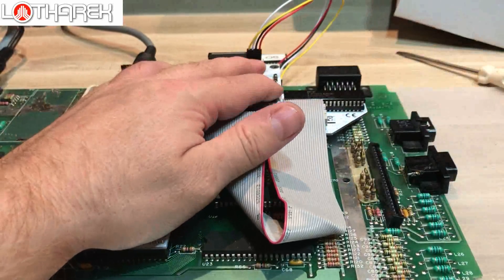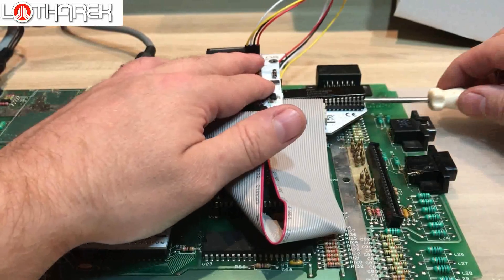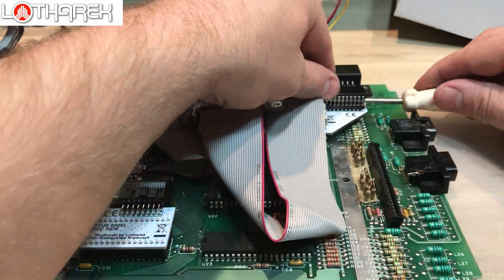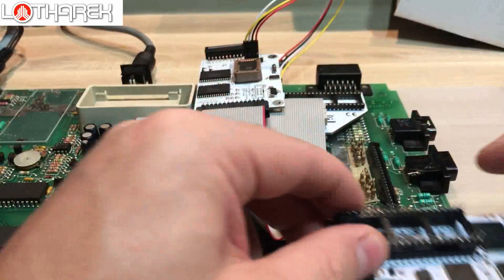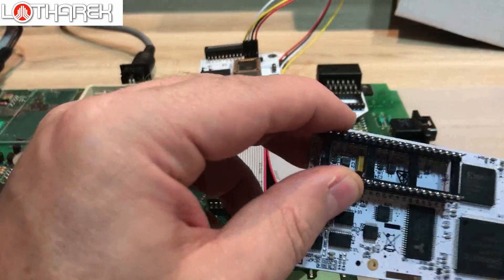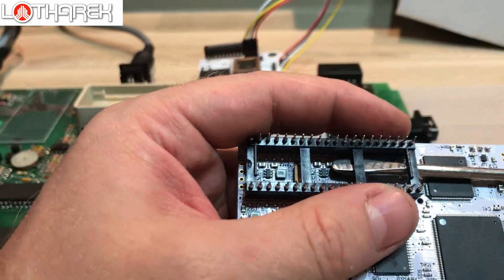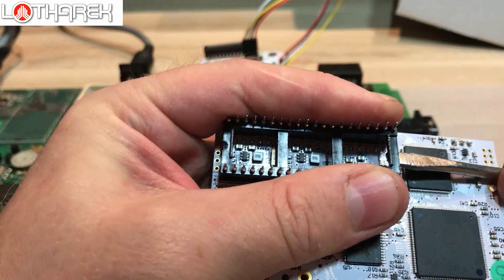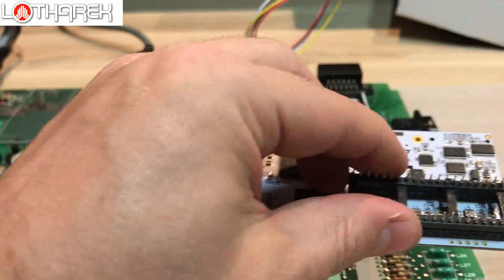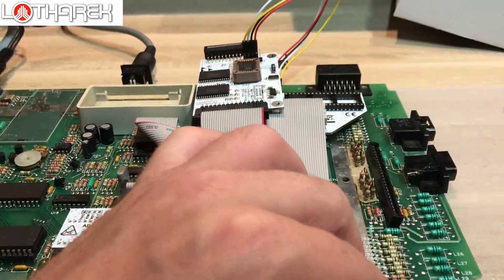And now the most important part: Rapidus installation. Again, please remove the CPU very gently. Over here we have a socket, but please remove it very gently, step by step, very gently. I'll do it on my table.